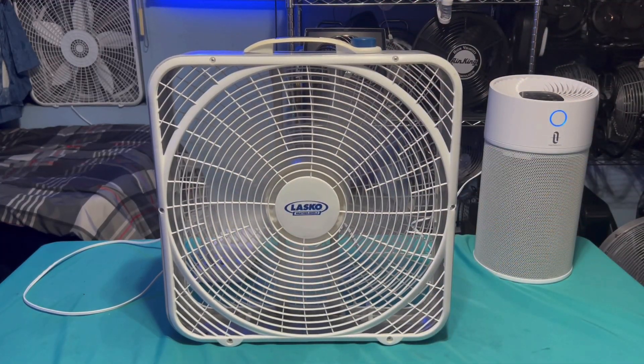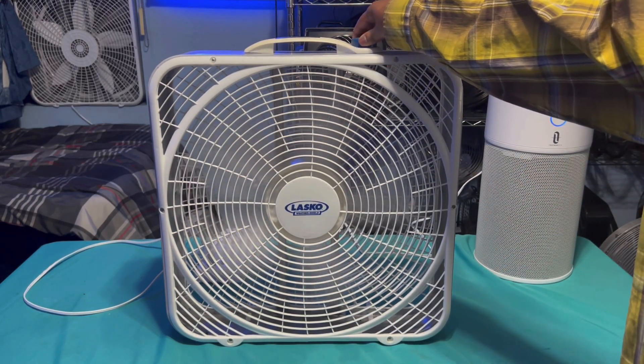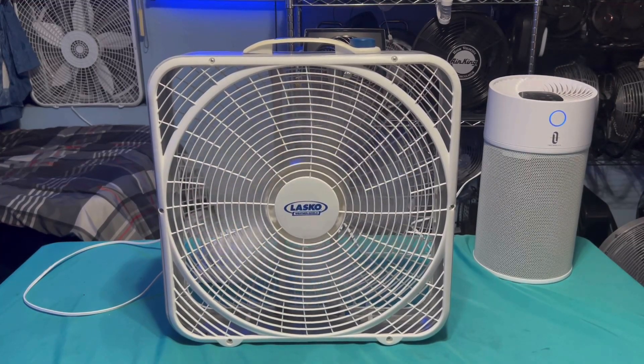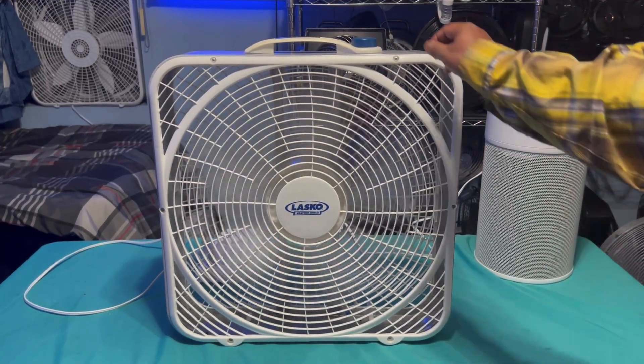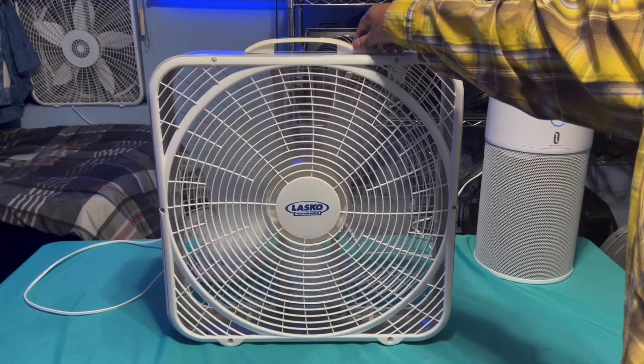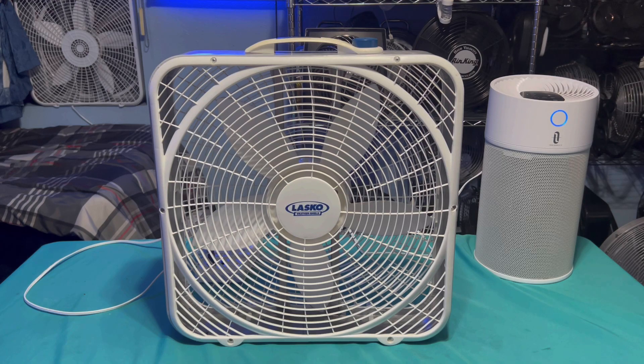I'll speed it back up to high speed and do the spin down, and that's going to be it. Alright, spin down time — pretty decent. Thanks for watching. Not So Many Fans — more videos will come soon.